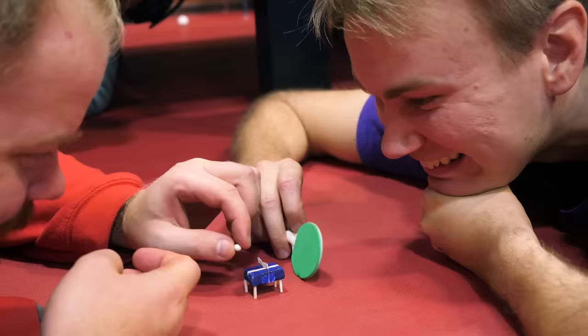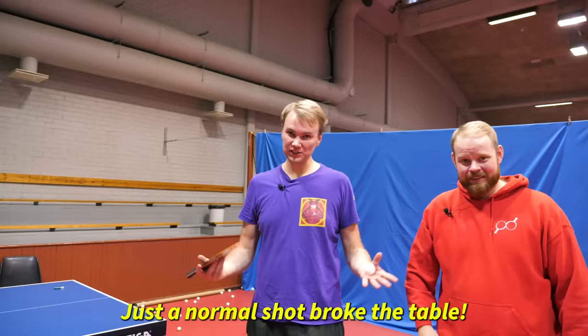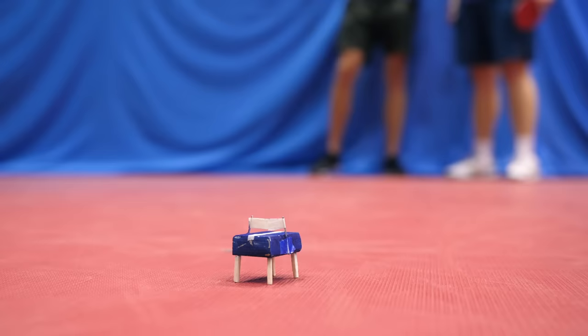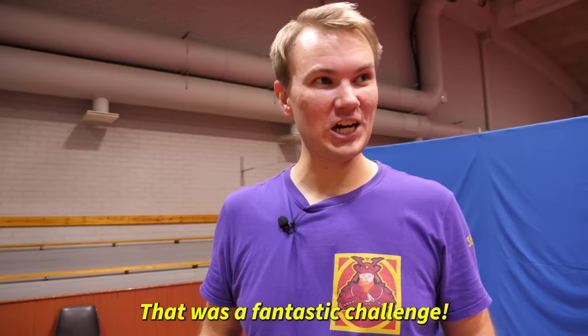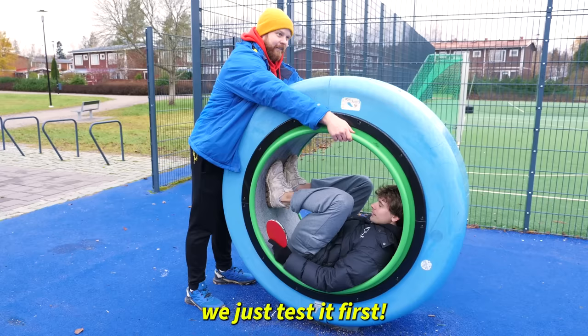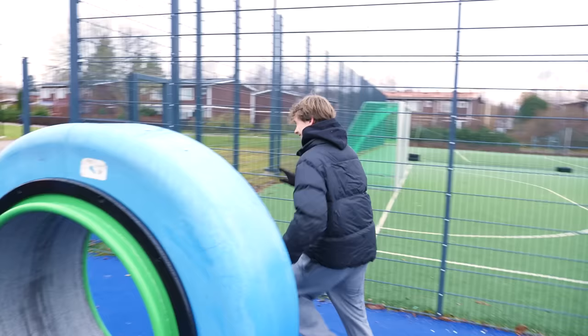On to the final level! Just a normal shot to break the table — the first one to even hit the table wins. First try! What a shot! That was a fantastic challenge. How are we going to play from here? Don't worry about it, we just test it first. Oh no! Stop! Oh my god! That was it! I'm not going in there!